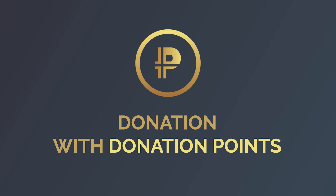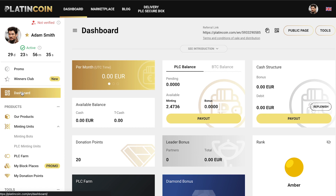Hello! In this video, you'll learn how to make a donation on Platin Hero using donation points.